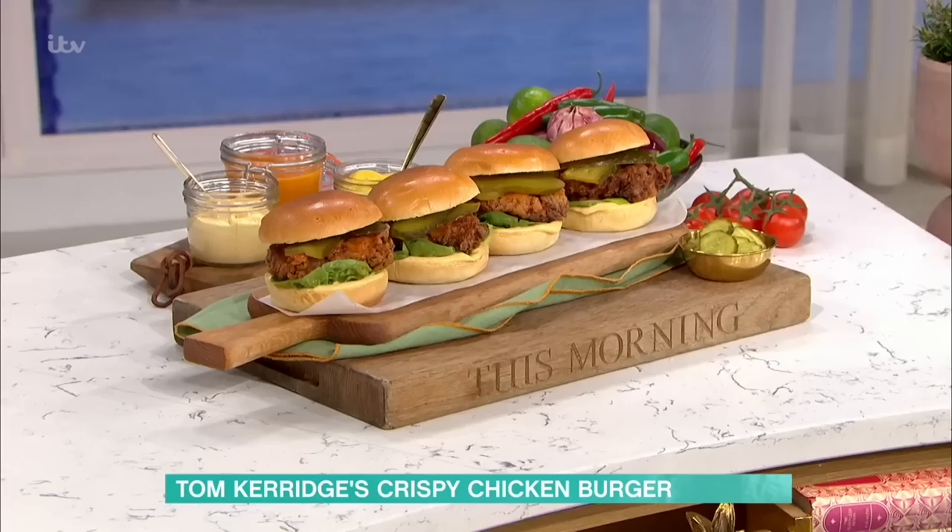Time for some cookery now. Tom is in the kitchen. We're very excited. What are you making? I'm making chicken burgers. You've got them in front of you. It's your lunchtime, guys.